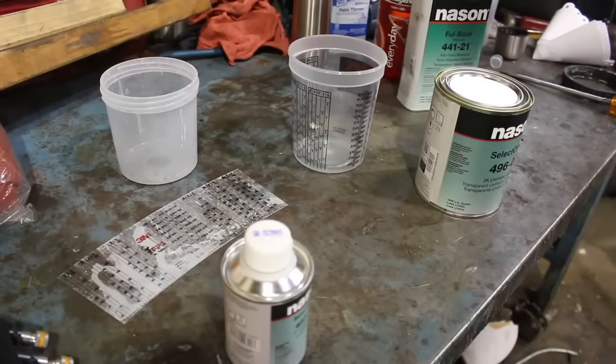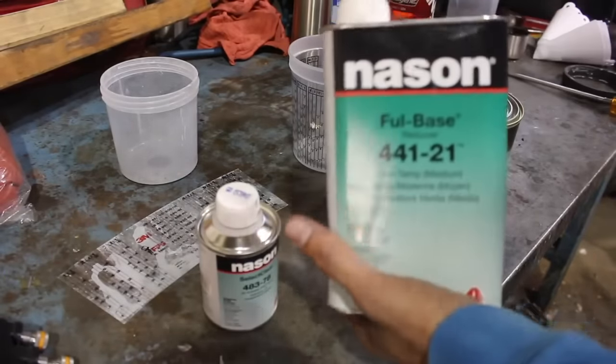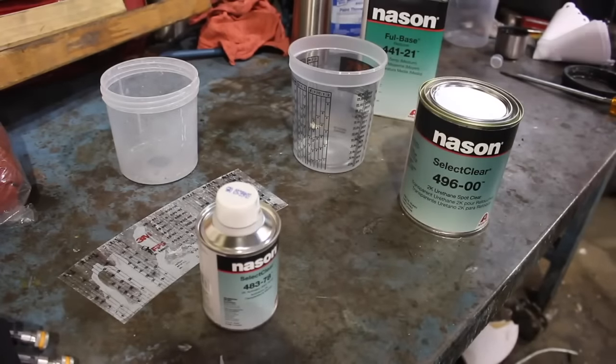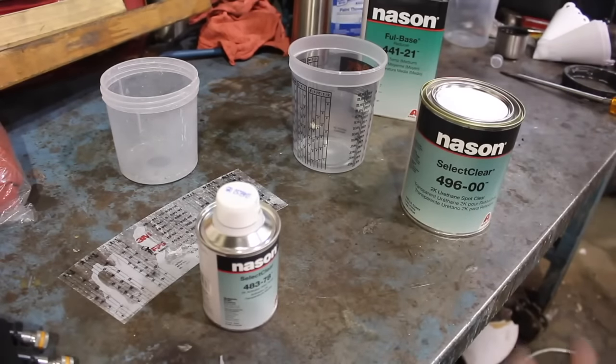Alright, so we're going to go ahead and mix up the clear coat. I'm also going to be using a reducer just because that's the way you get a much smoother finish as far as clear goes — it lays down a lot nicer. So I'm just basically going to reduce it by about 10%, nothing crazy, just a little bit and see how it goes from there. And then if we need more, we can always just chuck some in there as we go.